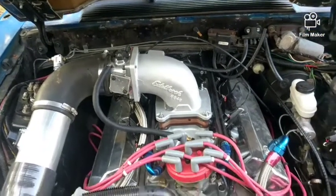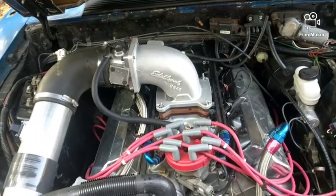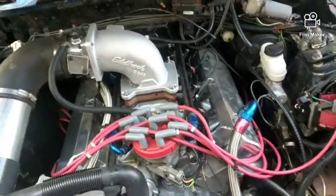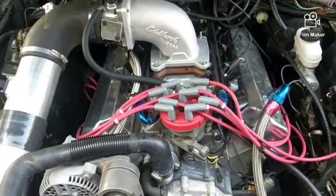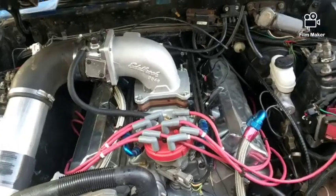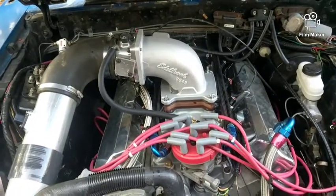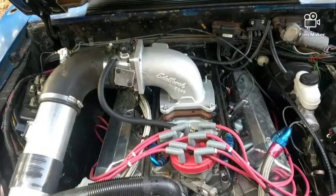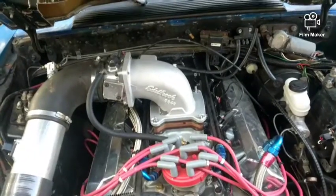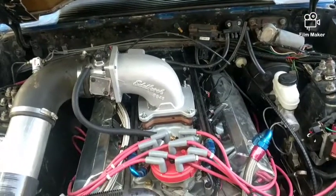This is still the same engine I put in over a year ago: stock '86 short block, stock cam, good heads, good intake, 1.7 rockers, and the rest is just the gear. I don't know how much it weighs yet — there's probably still some weight I could take out, but that's for another day. I'm going to wrap this part up, put the four-hole throttle body on so you can see how that setup looks, then take everything off and do the final with the Holley on later.